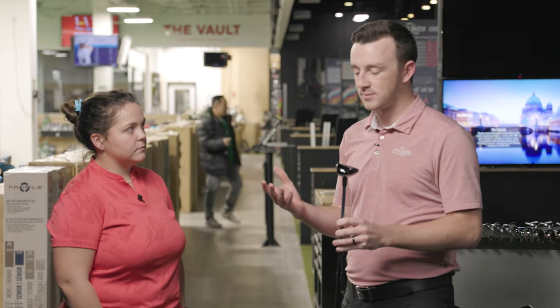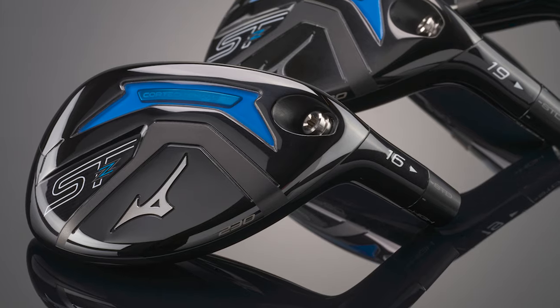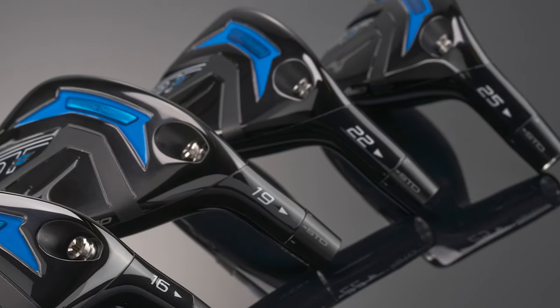We also have to talk about the lofts. The nice thing about the STZ230 is that there are a wide range of lofts available, because so many golfers need a hybrid at different spots in the bag. The STZ230 comes in four lofts: 16, 19, 22, and 25 degrees — that's a 2, 3, 4, and 5 hybrid.